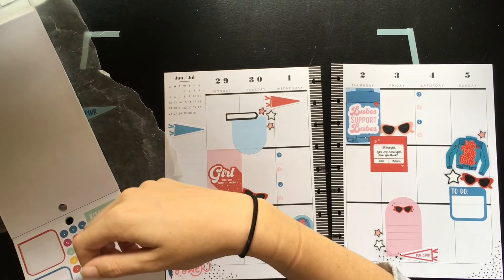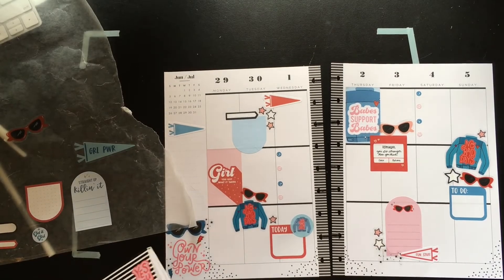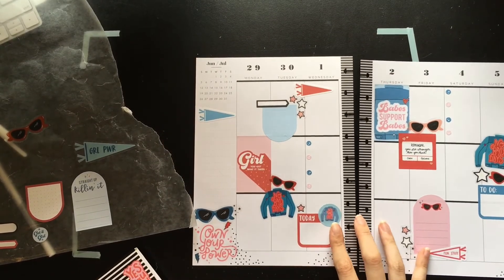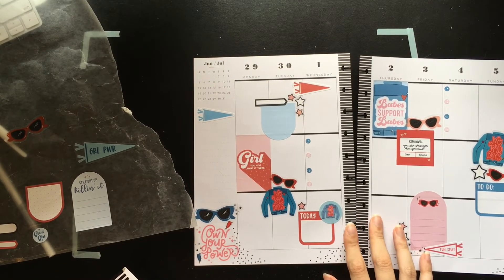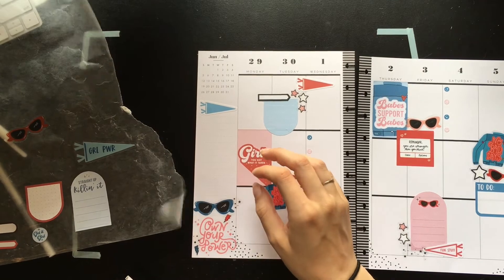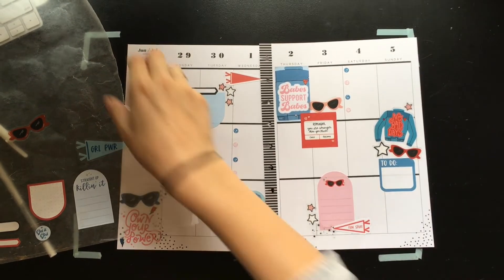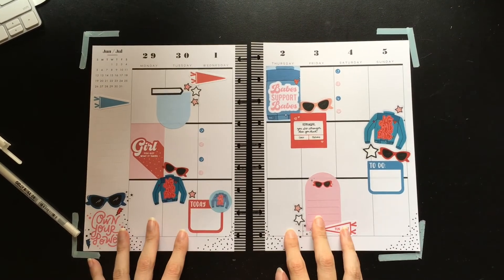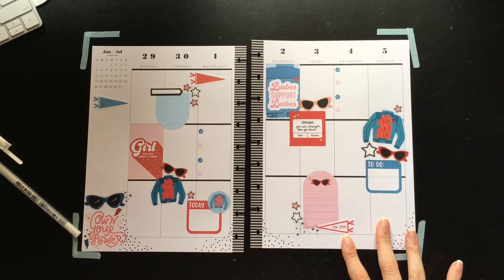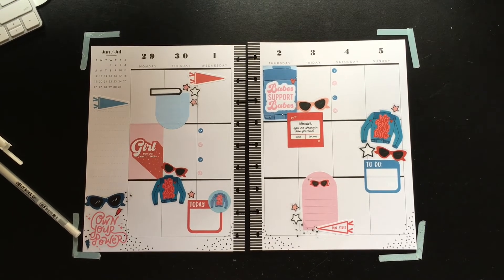They do also have this beautiful red foil in this book that I love. Yeah, I think this is it. I'm going to stand up and take a quick look at it — and this is going to look so good with some pen in it. I might end up writing some extra stuff in later.